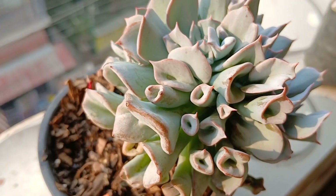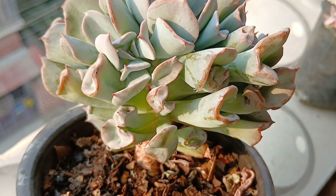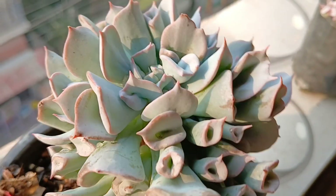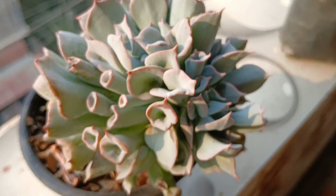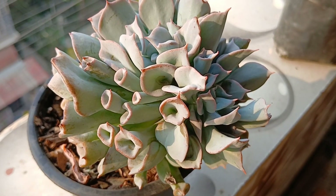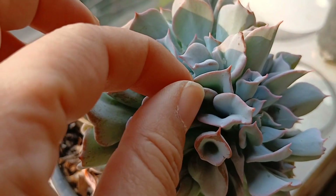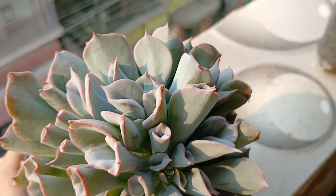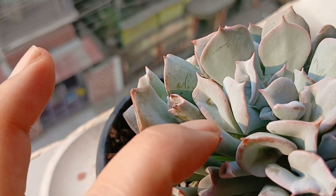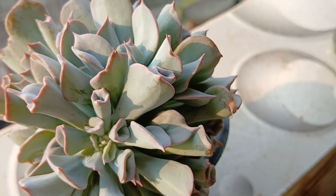This is my Echeveria Trumpet. I had one but I lost it last year during the monsoons, and I have brought a new one. Look at the beauty of this particular plant — some are funnel shaped. I think when it's young it is funnel shaped, and that gradually opens as the leaves mature.